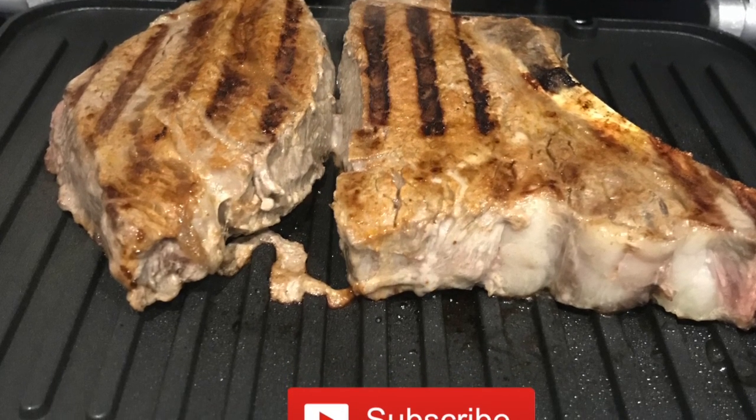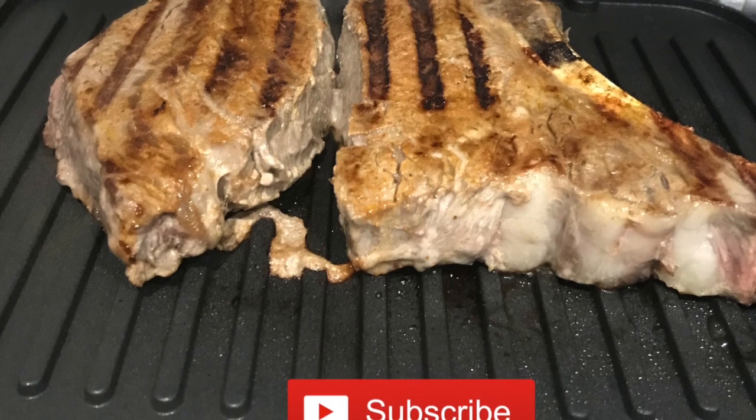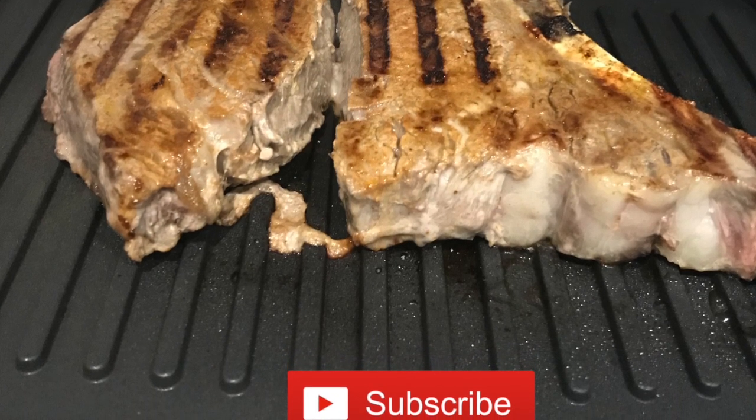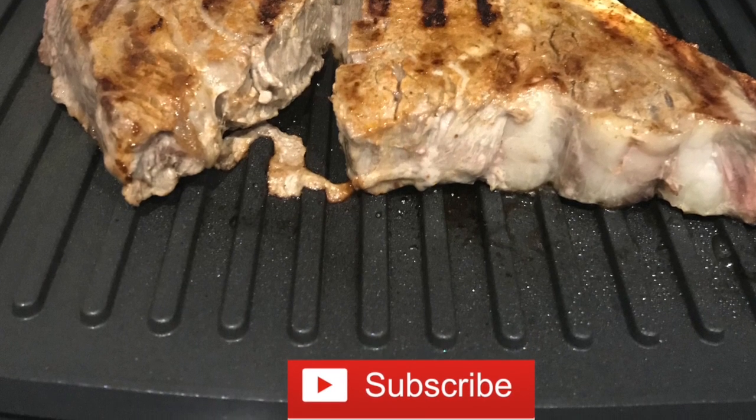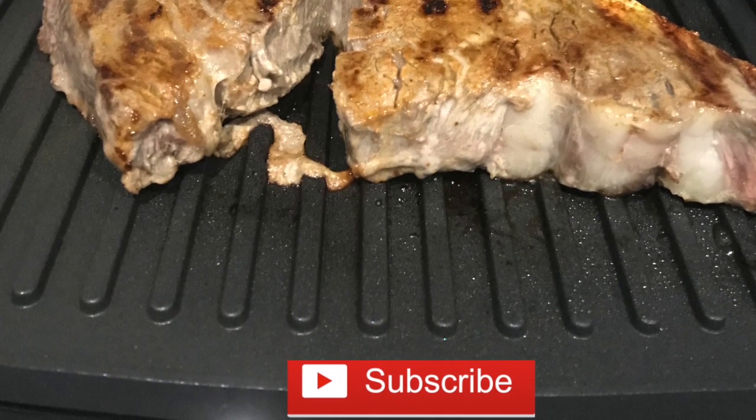Thank you guys so very much for watching. Please like, please share, and share this video with everyone you know. I want you guys to know I love you all very very much. Bye!